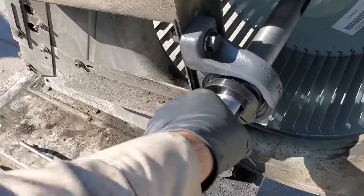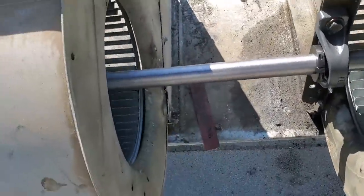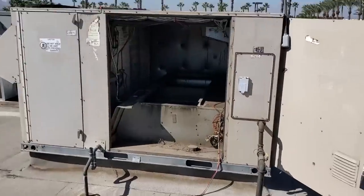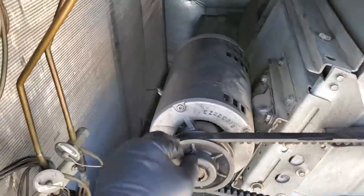We've got everything torqued down nice and tight. Flow's easy. Blower wheels are centered as best as possible. Moves freely. So we're going to wipe down this blower housing and then slide it back in. We pushed the blower assembly back in and tried to clean it off as much as possible. I'm going to go get new belts and a new pulley too if I can.